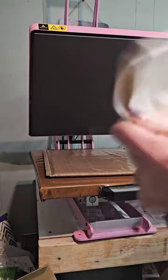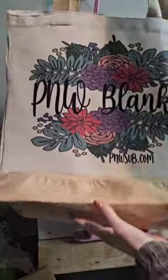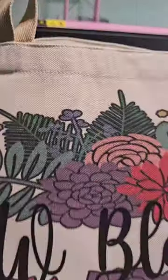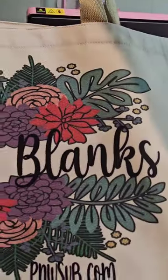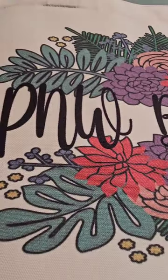I'm going to get this pressing pillow out and just shake it out a little bit so I can show you guys. Ta-da! There is our adorable tote bag — super cute! The colors are really vibrant and really detailed. Look at the detail in those flowers — so awesome!